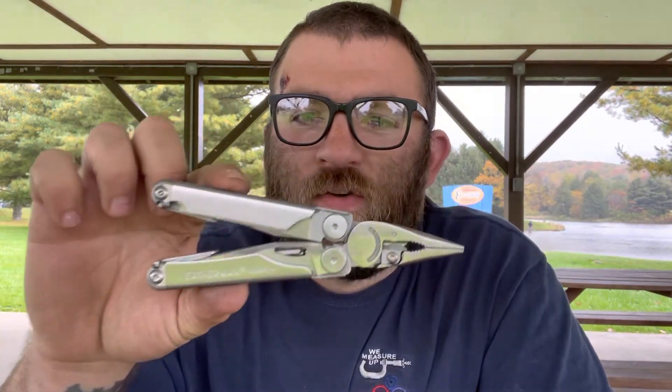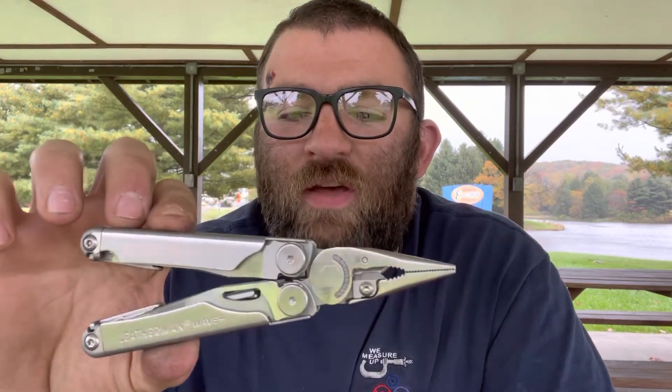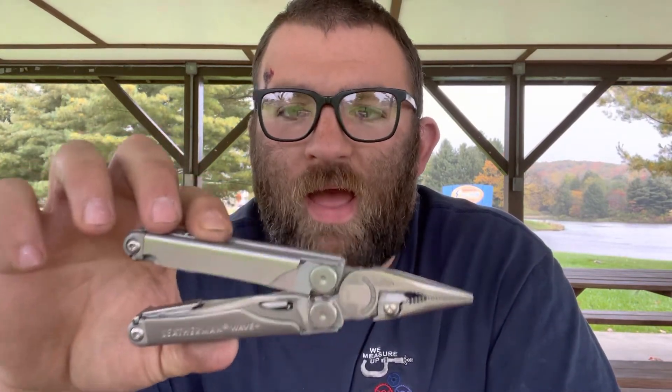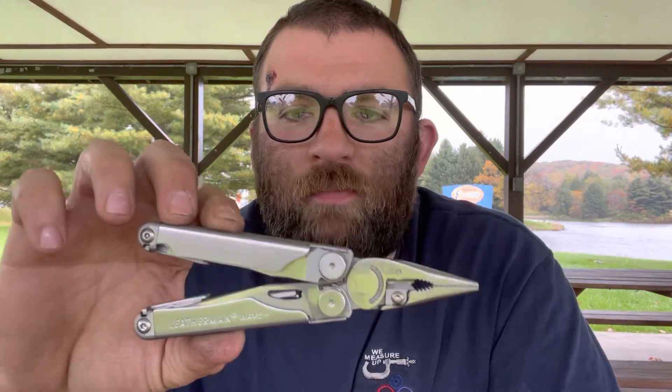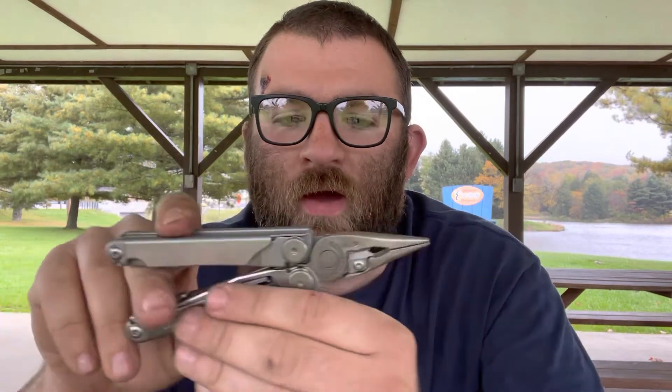Obviously the lifetime warranty and the pure versatility of this tool negate the cost in my opinion. I've had this thing for over a year — I've owned other Leatherman models, but this is my favorite, and I use it every single day. Just today after work I helped a co-worker replace his car battery. He didn't have a ton of tools, and I was able to disconnect the terminals and reconnect them using the rounded part of the pliers.